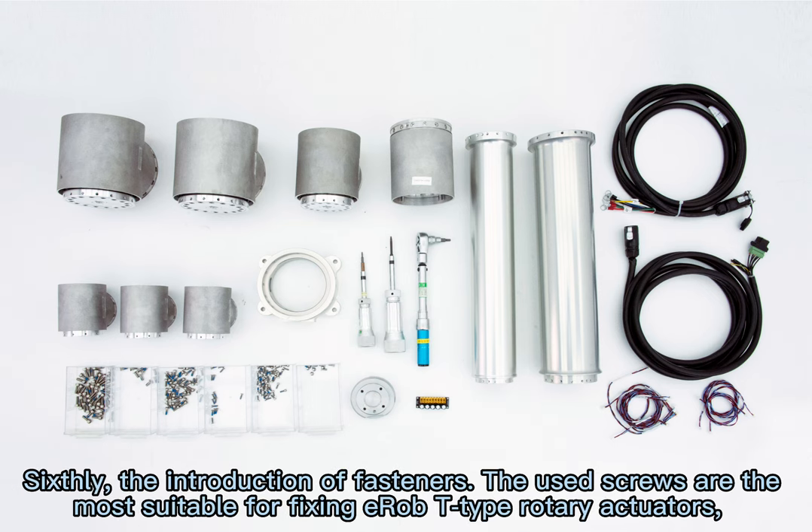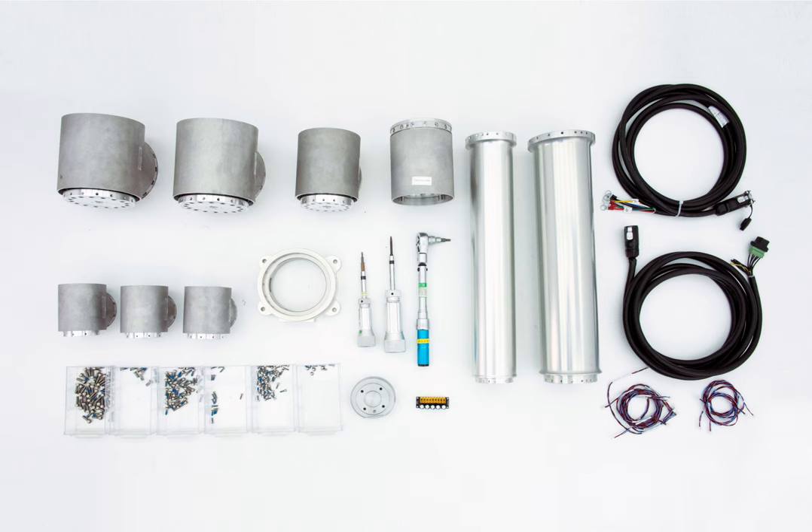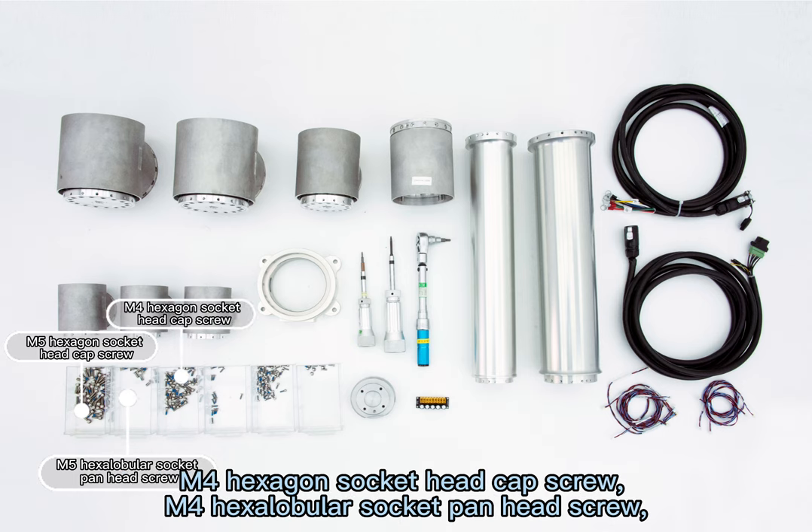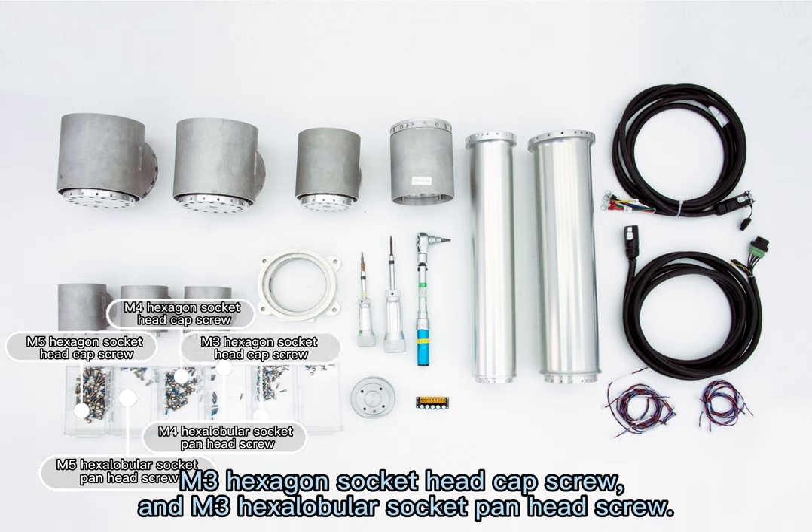Sixthly, the introduction of fasteners. The screws used are the most suitable for fixing EROB-T-type rotary actuators, including M5 hexagon socket head cap screws, M5 hexagon socket pan head screws, M4 hexagon socket head cap screws, M4 hexagon socket pan head screws, and M3 hexagon socket pan head screws.